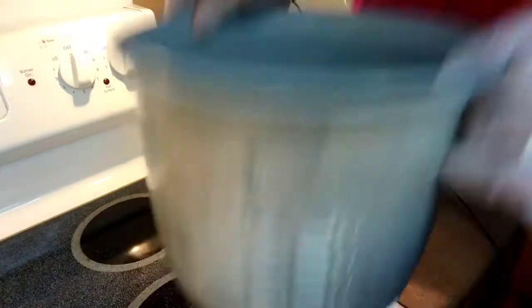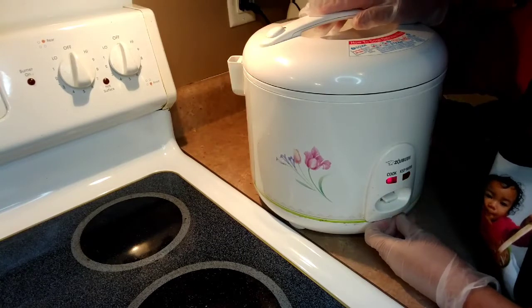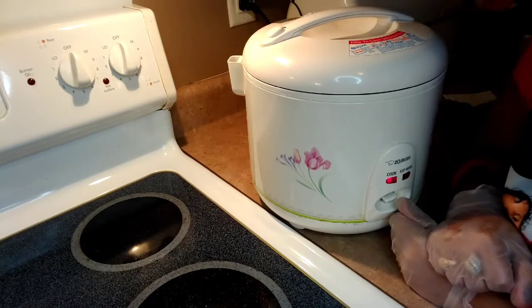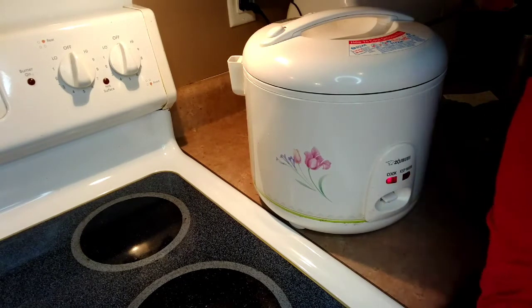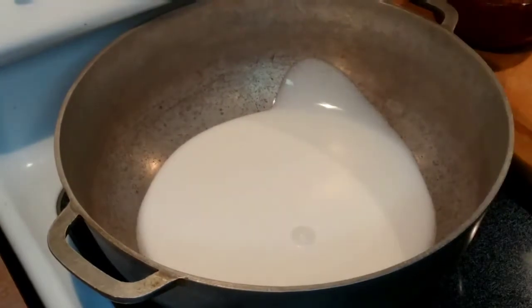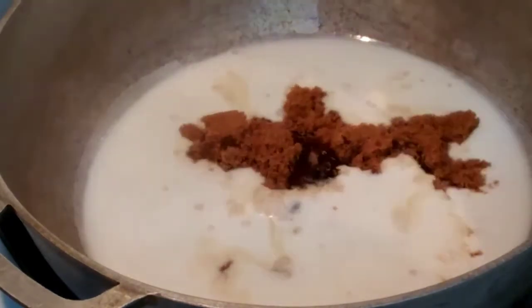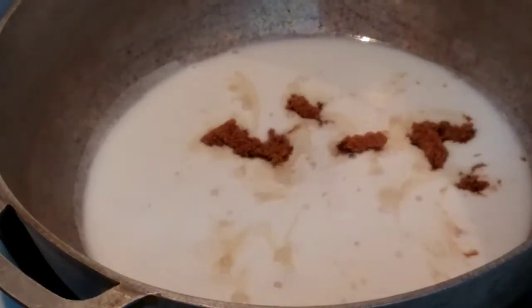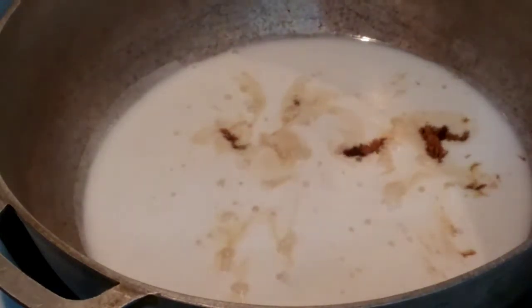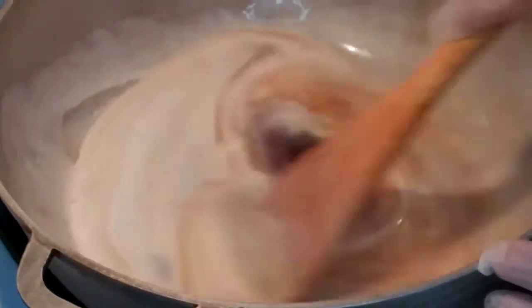We're gonna start cooking our rice, and while we are waiting for the rice to get done, we're gonna start our syrup and also the toppings. While we are waiting for our rice, we're gonna add our coconut milk, one half tablespoon of vanilla, one half tablespoon of salt, a dash of ginger, and we're just gonna stir it up until it's completely mixed together and it reduces.